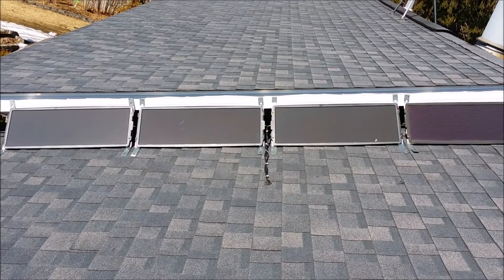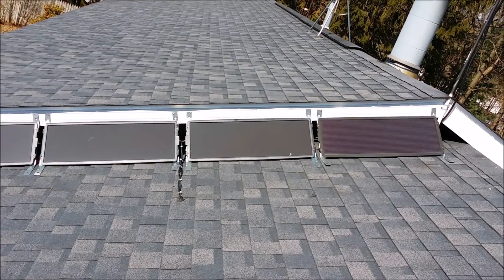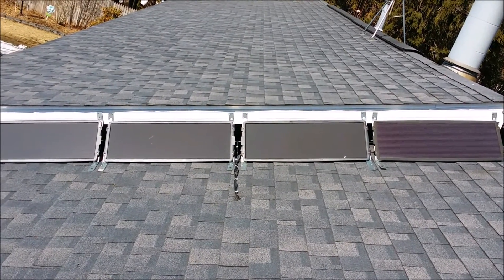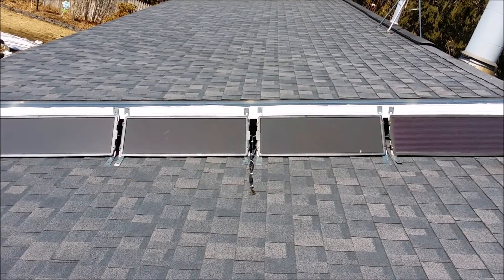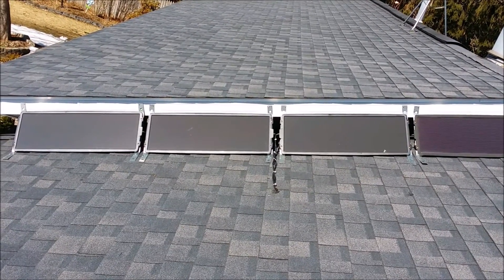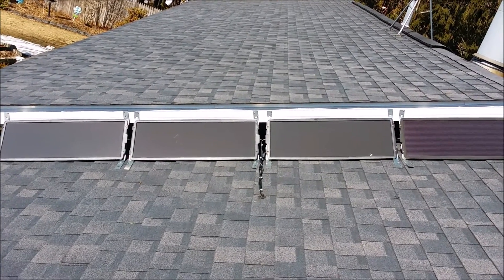I did get one of the Harbor Freight 45-watt solar kits. It came with three panels, and I had the existing panel on the right-hand side, which is also a 15-watt panel. So going into the house now I've got 60 watts of solar. It usually puts out about two and a half amps for a good portion of the day, which is pretty normal from what I've seen from other people on YouTube.